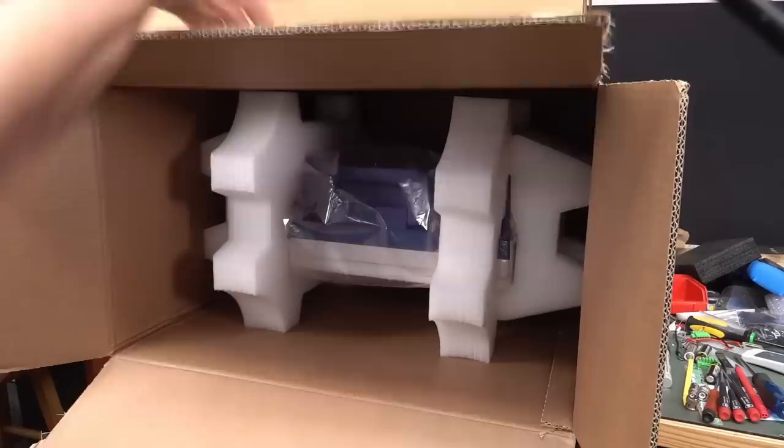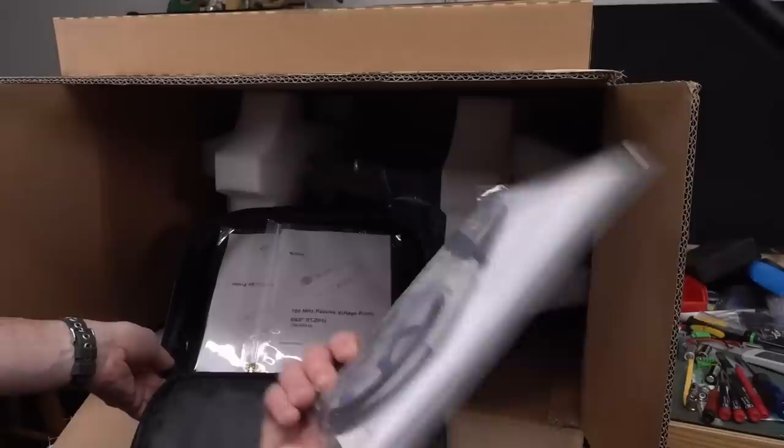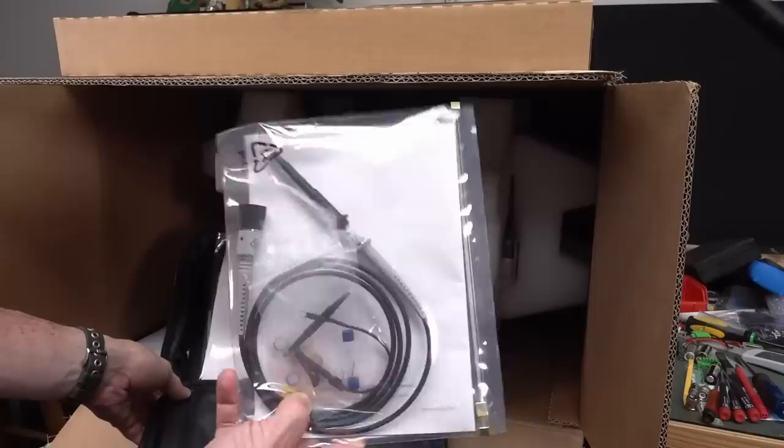Got a nice probe pouch — look at that, that's schmick! 700 MHz passive probes. Even though this scope actually goes to 1.5 GHz bandwidth, passive probes do not go that high. You're really pushing it at 700 MHz. Tektronix do a 1 GHz passive probe, but if you're probing stuff at 1 GHz using a passive probe, I think you probably have to question what you're doing.